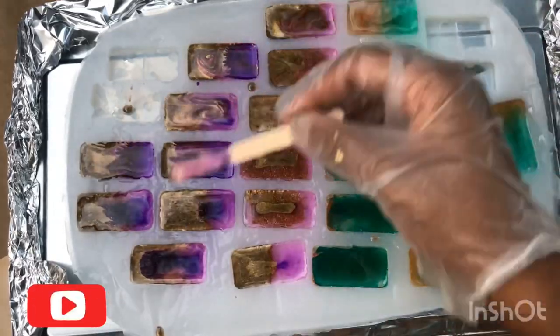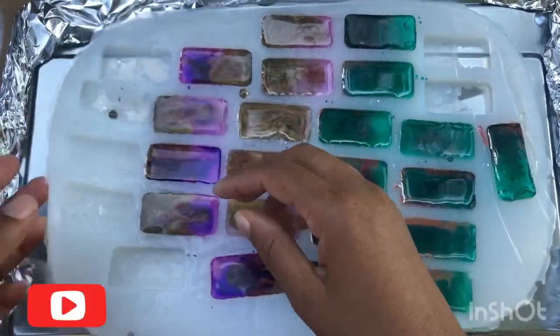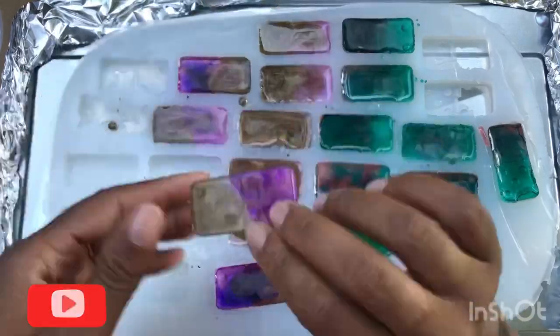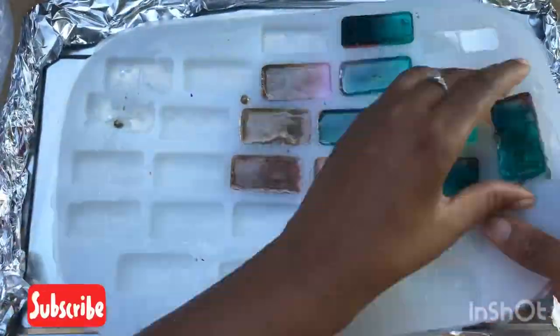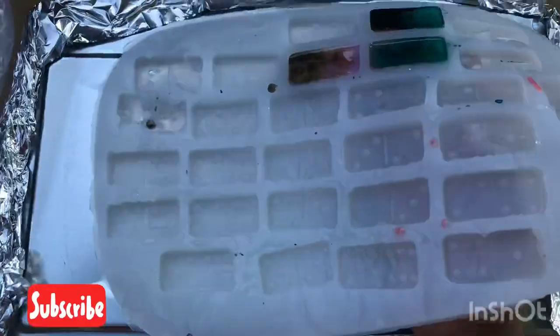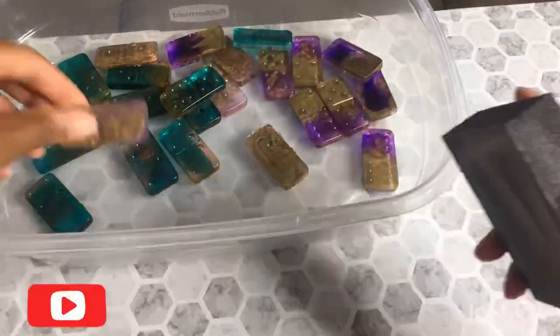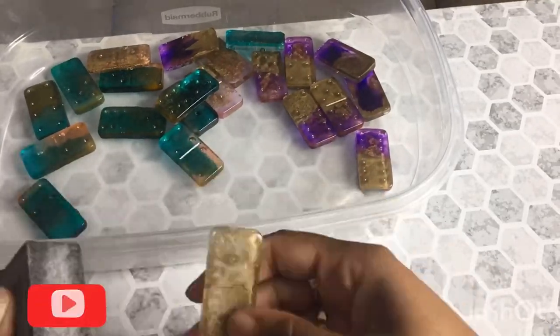I covered it up and actually left it overnight because I woke up at one o'clock to feed the baby and it was 72 degrees outside, so it was actually kind of perfect. Next morning I came back and demolded it. Some of my edges were rough on my mold, so I sanded those down and then wiped them with a wet cloth.